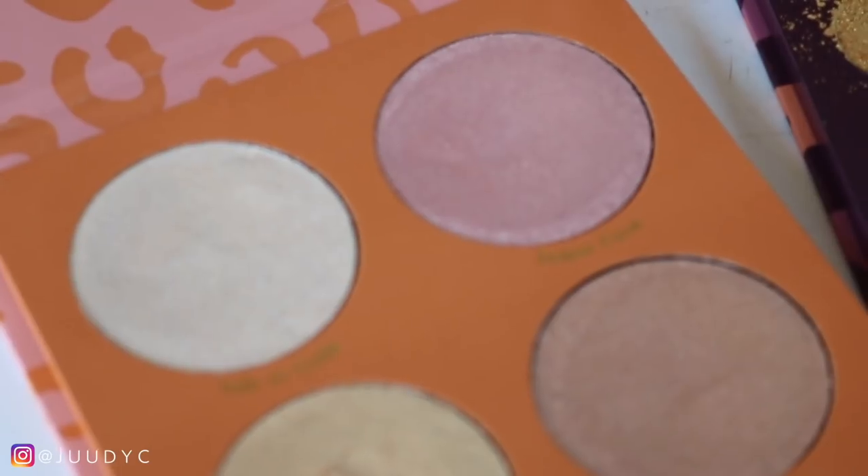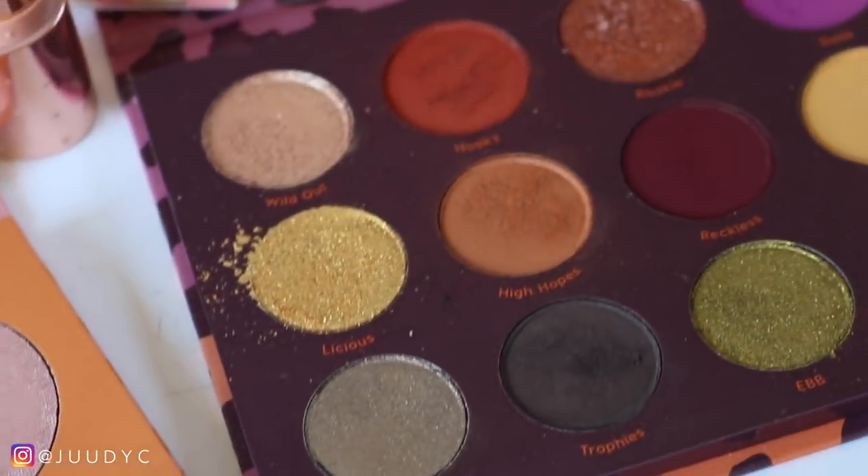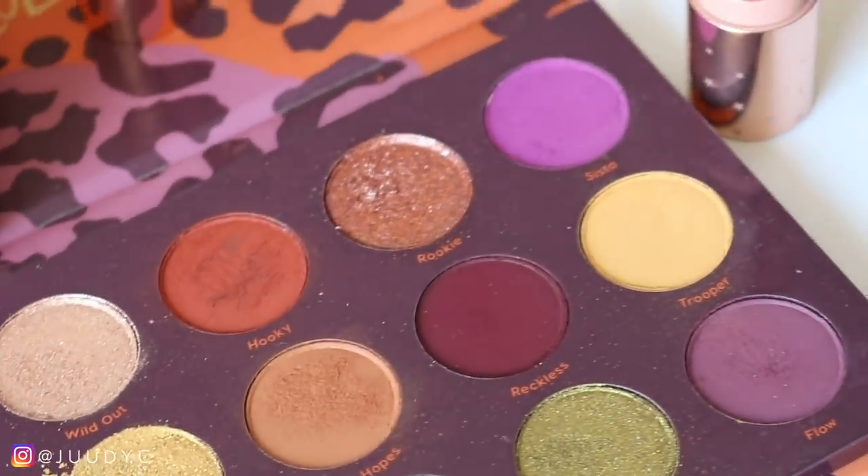Hey guys! Welcome back to my channel. So for today's video, I'm going to be filming my review and three demo looks on the Colourpop 4Edit collection. This collection is a really big collection — we have literally so much to go through. I have dupes for the eyeshadows, the highlighters, the luxe lipsticks. I'm going to be giving you three demos, and I'm doing my three demos a little bit differently in this video — much more in-depth, talking to you while I apply the makeup instead of doing a voiceover. So I have a strong feeling this video is going to be super long, so let's just go ahead and get started.